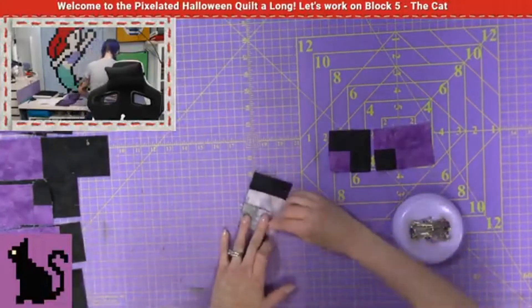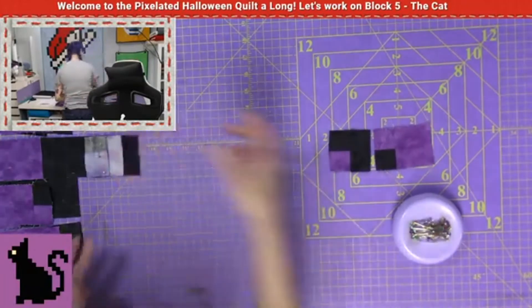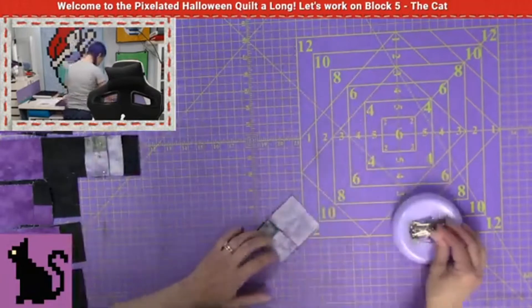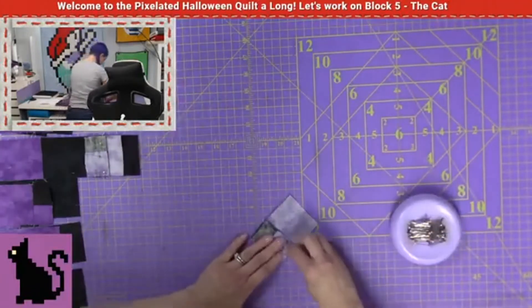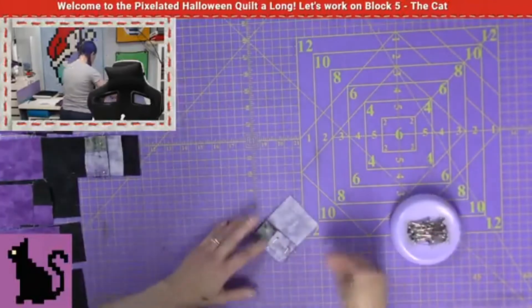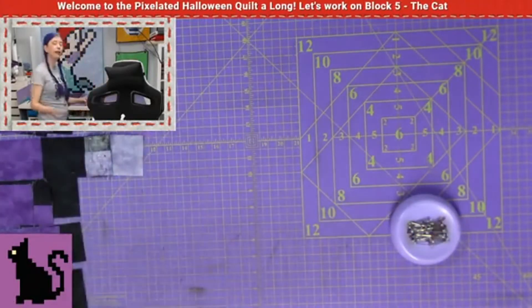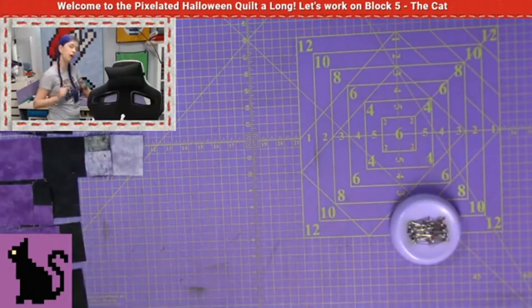I've already shown you about the arrows and I've shown you how to lay these out. So at this point, just go ahead and pin all your pieces together. After I pin these together, I'm going to go ahead and sew them and iron them. Then I'll come back and show you what to do for the last pass — the third and final pass for this block.